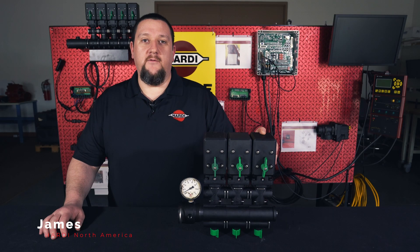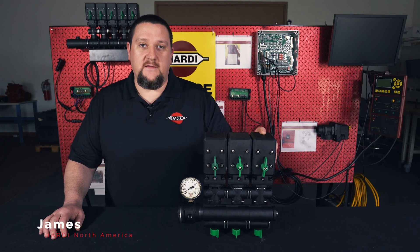Hi, this is James with Hardy North America. Today we're going to show you how to rebuild the valve seats inside your constant pressure valve.